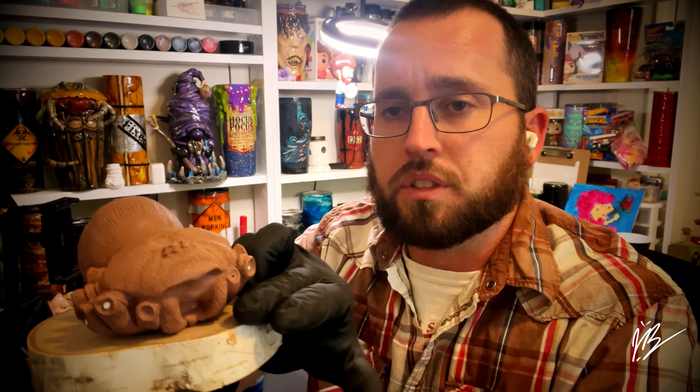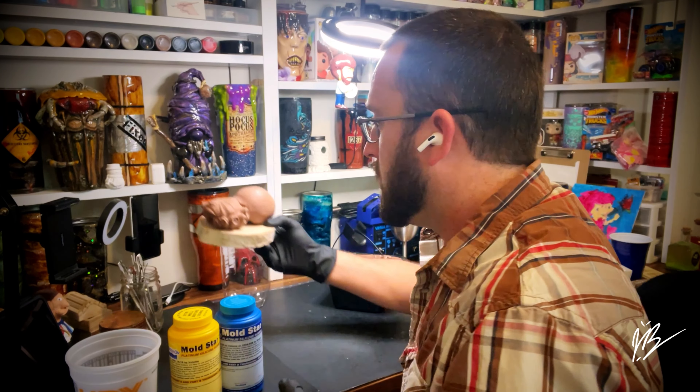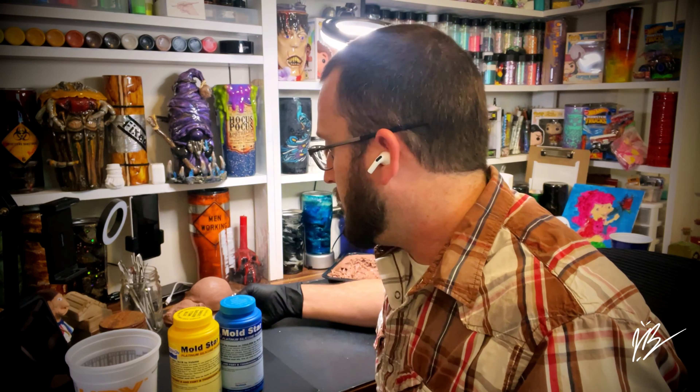The spider body included the actual abdomen, the carapace — which is the main portion of the body — and also the coxa, which is the first joint of the actual legs themselves. We created a little divot for each leg individually. I had originally built an armature system so this was self-supported while we created it in the studio, and then I cut those off because I decided to make the mold in two different stages. In this video, we're going to create a mold of this.